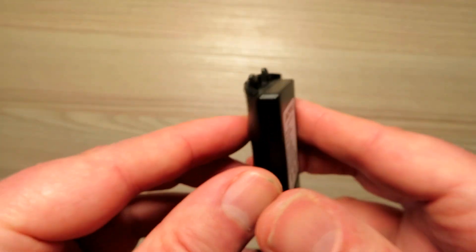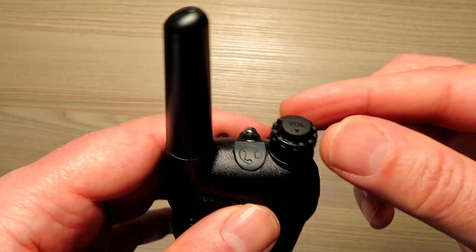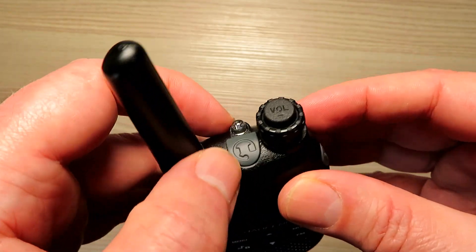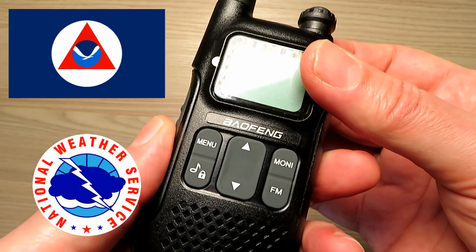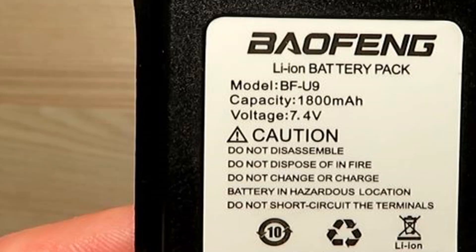It has a VOX feature, comes with supplied headphones, 1750 and 1450 tones for repeater access, a backlit display, a keyboard lock, a beep, FM radio, LED flashlight, dual watch, micro USB charging, ringtones for calling, NOAA weather forecast alerts if you're in the States, and it also has a 4.2 volt 1500 mAh battery.